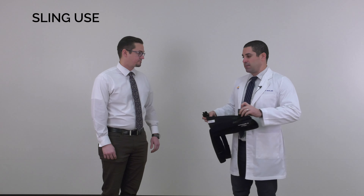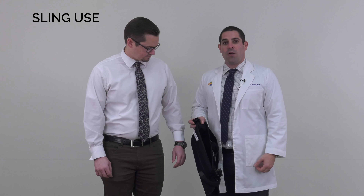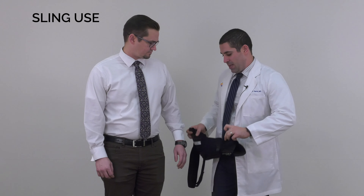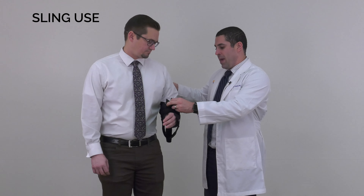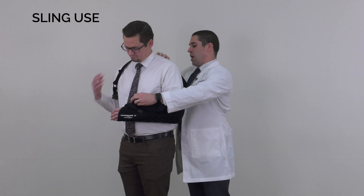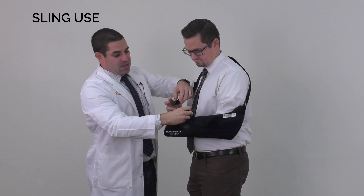This is how you put the sling on. You want to keep your elbow at your side — you don't want your arm to lift away from your body. You slide your sling on towards the elbow and seat the elbow into the back pocket. Then you bring the strap over the shoulder and buckle it.